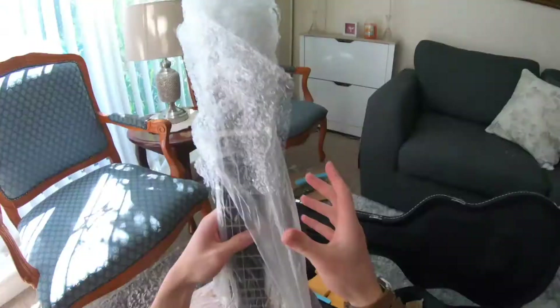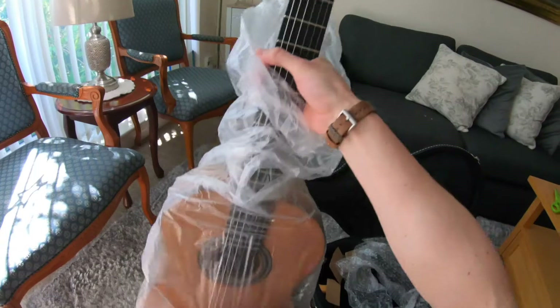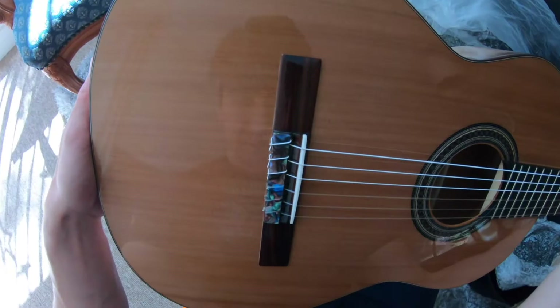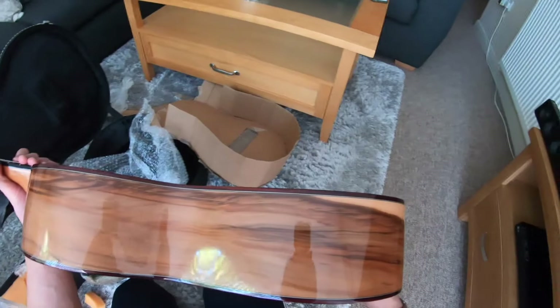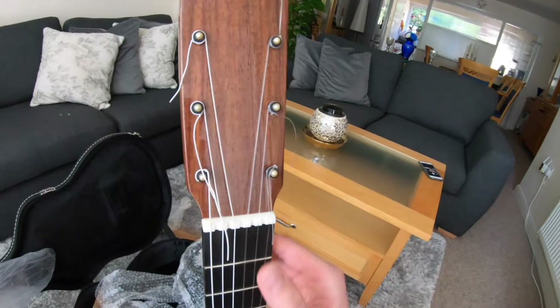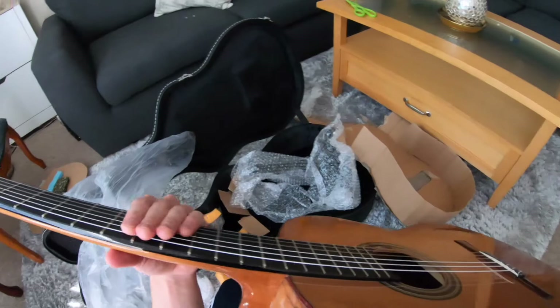So it's got the traditional headstock and as you can see they packaged it insanely well — protected that headstock. Look at that saddle. This is a good moment. There's the wood, red gum. Those pegs though. Smells like fresh guitar. That's beautiful. That action is insanely low. That saddle, dude.